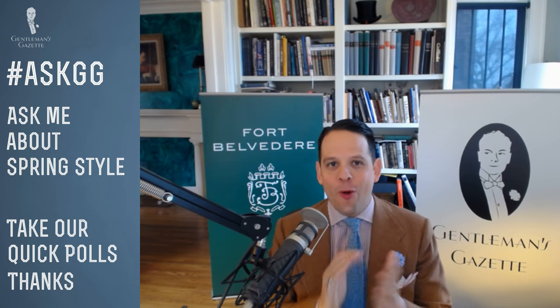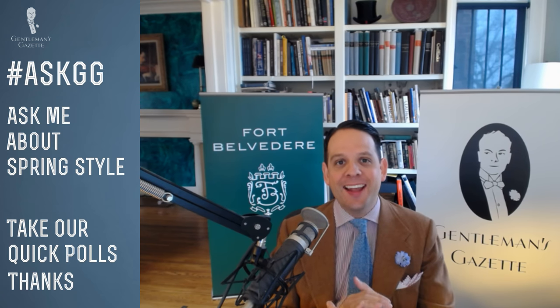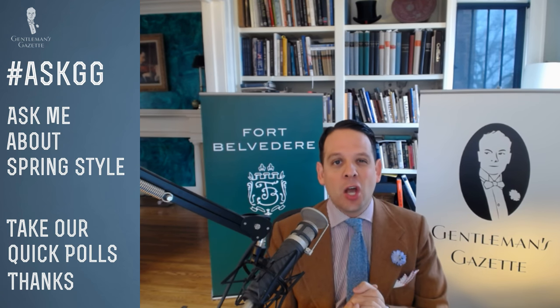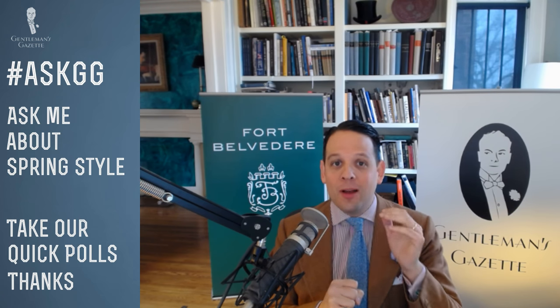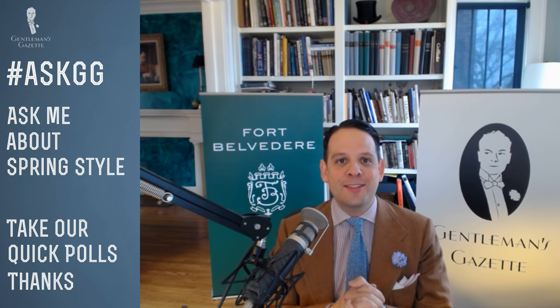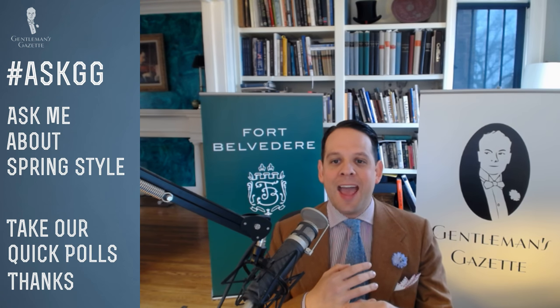Welcome back to the Gentleman's Gazette. Today we talk about spring style — a lot of people have asked about it, so we created a video about 14 spring essentials. Hit the card in the top right corner to check it out. We asked what time of day works for you, and many said weekends, so we accommodated that.